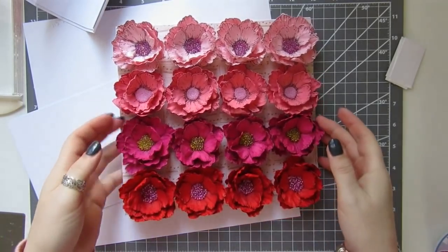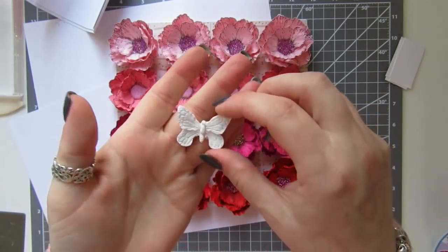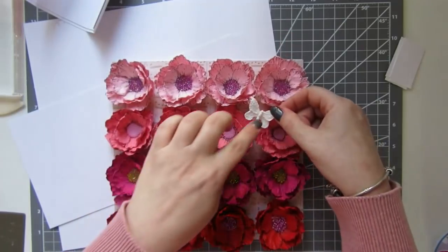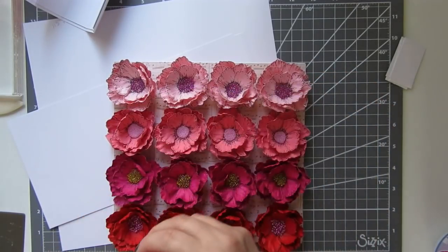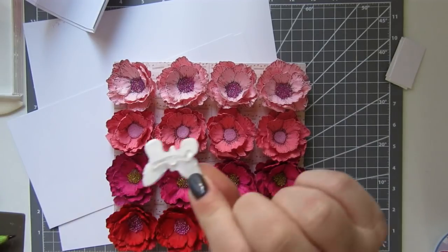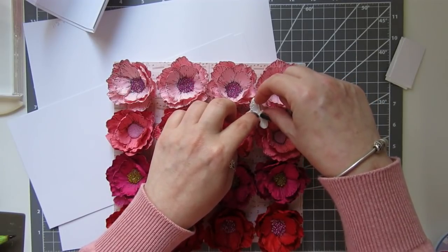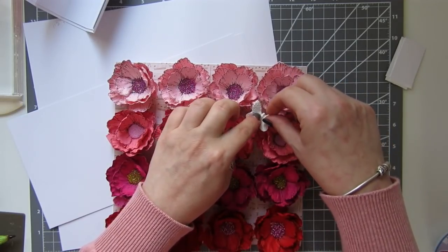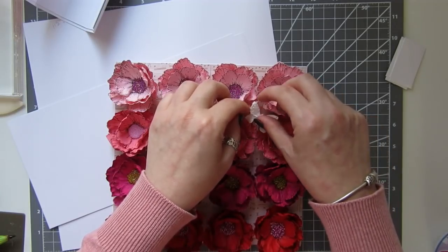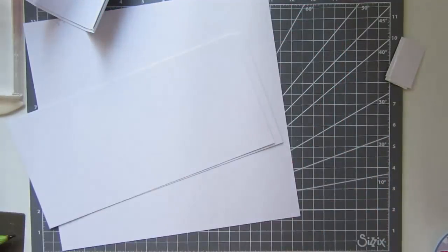All right everyone, that's what we've got - basically a board of our flowers. I've also got a little clay embellishment, just a little butterfly I made, and I'm going to hot glue it somewhere inside there. Just putting a bit of glue on the back and gluing it in. Okay, I'm going to put that to one side for now.